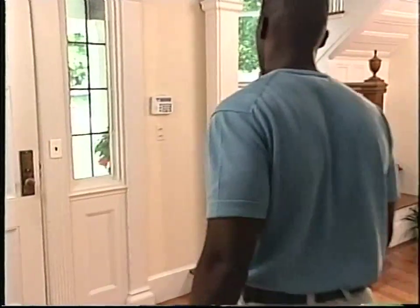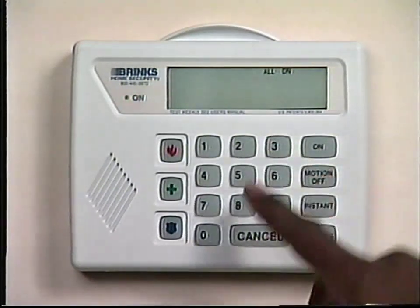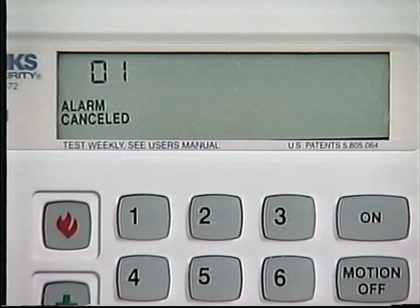If you accidentally set off the alarm and wish to cancel it, enter a valid three- or four-digit code, then immediately press the cancel button. Don't forget, you can cancel an alarm in reverse by pressing cancel first, then entering your code. When the cancel signal is received at the Brinks Monitoring Center, you will hear a short beep from the keypad and the display window will flash the trip zone number and the words alarm canceled to confirm the alarm cancellation.